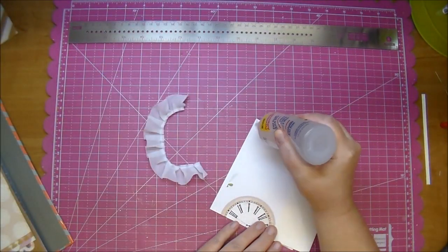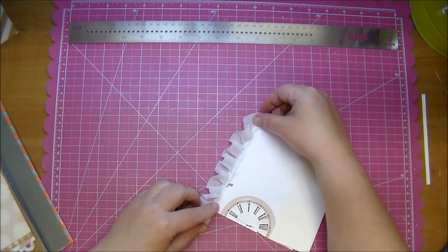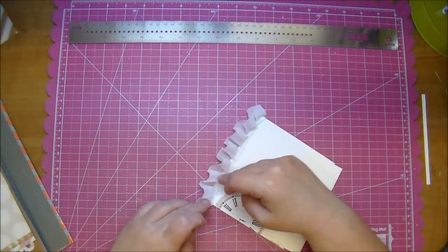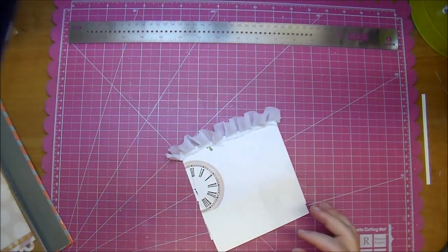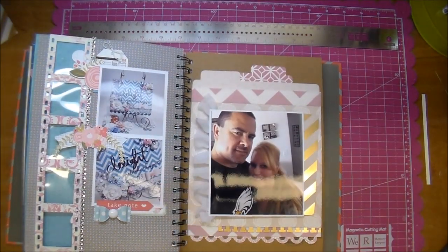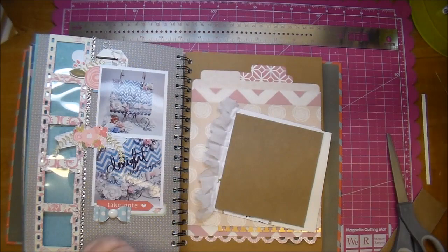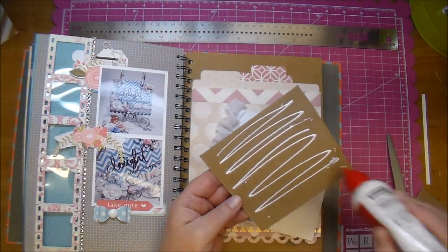This here is some Fabri-Tac from Hobby Lobby, and I'm just using it to add that piece of trim to the side. It leaves it a little bit bulky on that side, so what I choose to do is add a scrap piece of chipboard to the other side — that way it balances it out a little bit better and there's not any bulk on my photo.